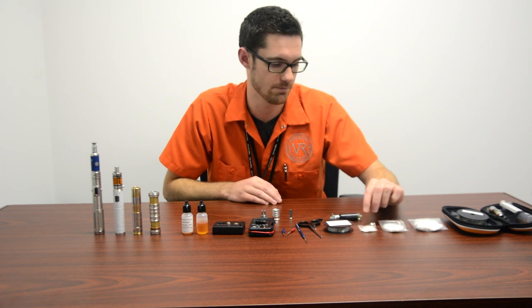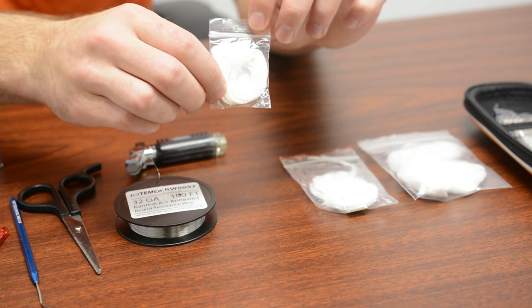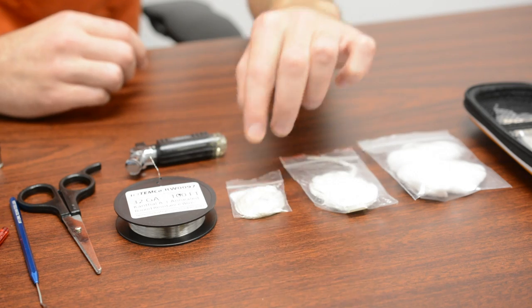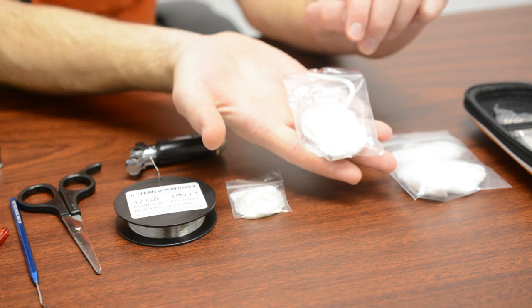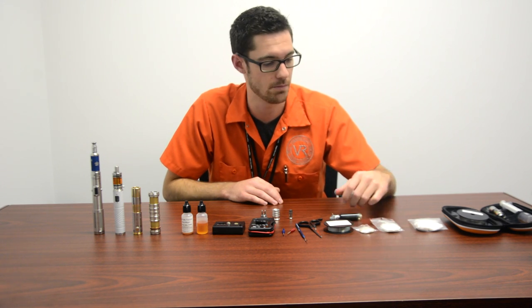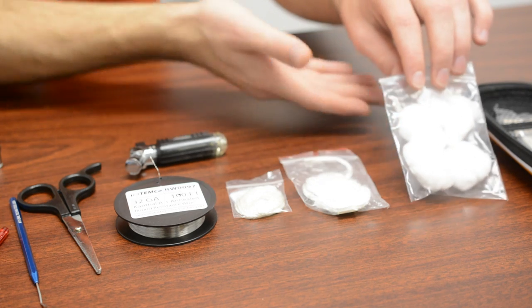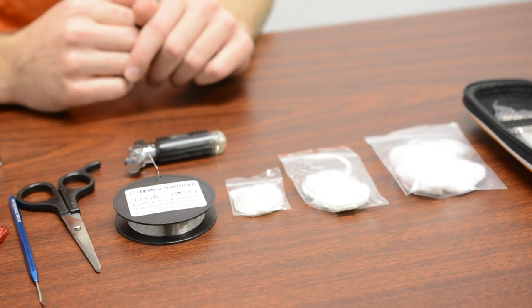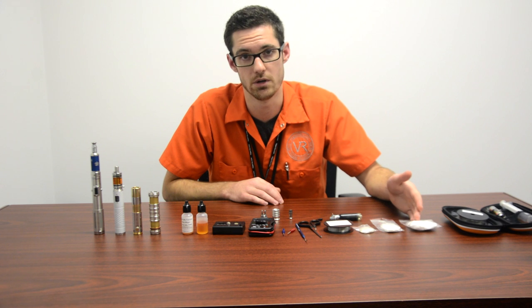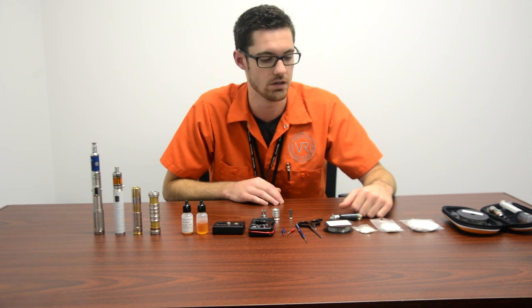As far as wicking, there are a lot of different options. There's just regular silica — tried and true, great wick. There's eco wool, which is a hollow braided silica that has a higher burn temperature so it can handle a lot more power. And then we have just organic unbleached cotton — a cheap, easy-to-find, good wick. Can't dry burn cotton though.